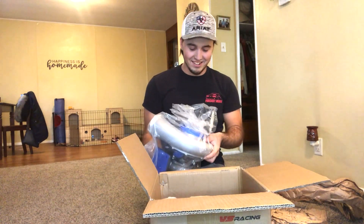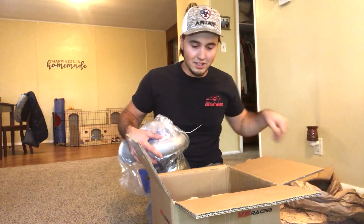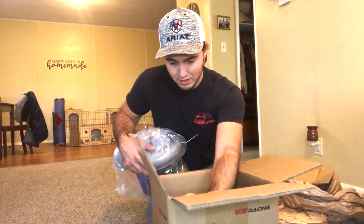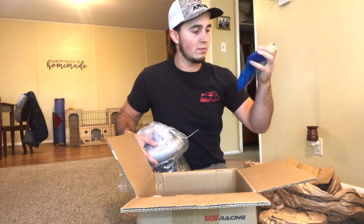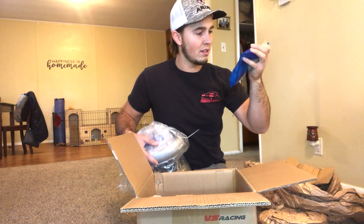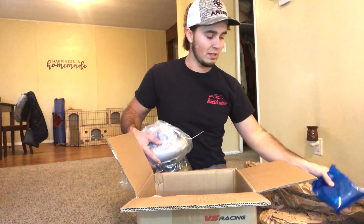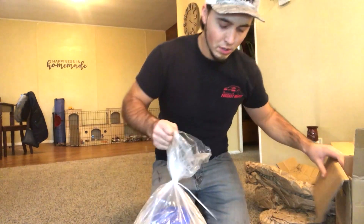Check it out — oh my gosh, it's all bagged up nice. Got the T4 flange, a little gasket, and some other miscellaneous hardware in here.